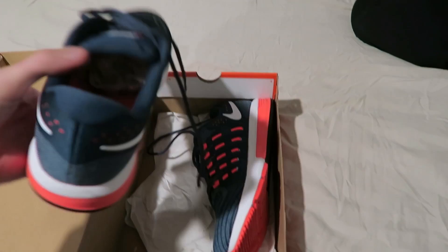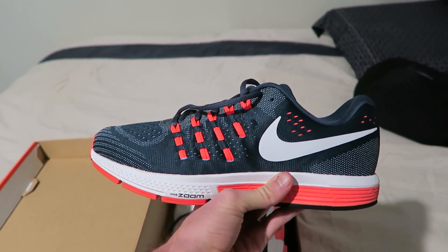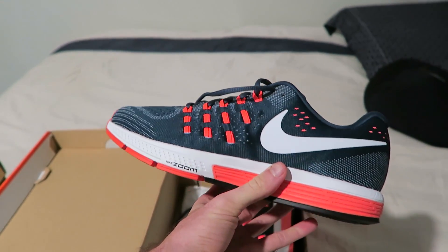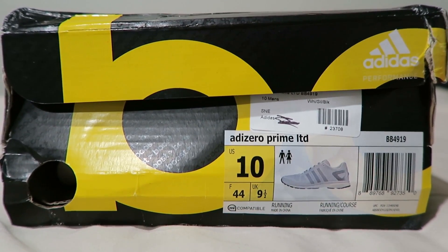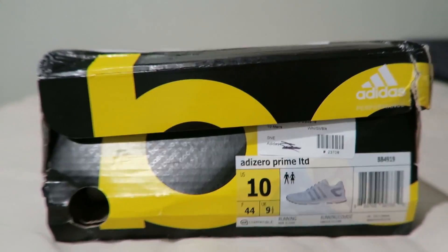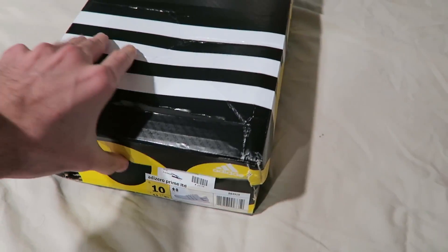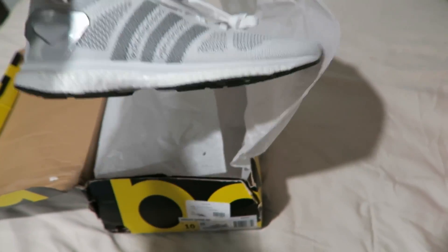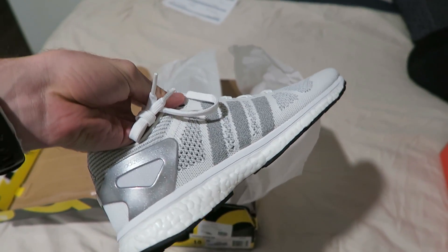I've had these stashed away for a while — Nike Vomero 11s. I wore the Vomero 9s for a long time and liked them a lot, so I figured these would be good. Now these just came in the mail today and I have not looked in the shoebox yet. The shoebox is a little beat up but that shouldn't affect the shoes. So these are pretty dang fresh — I'm not sure if I can even bear to get these dirty.